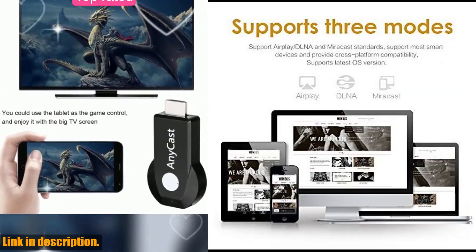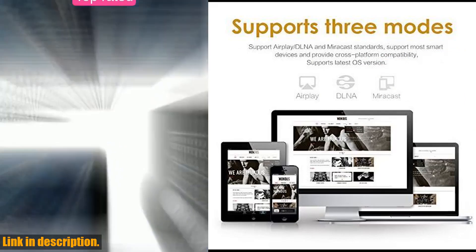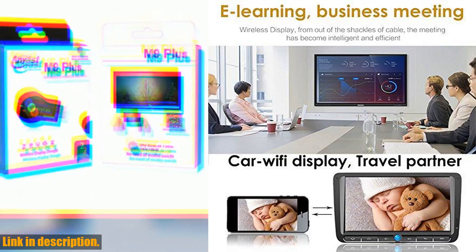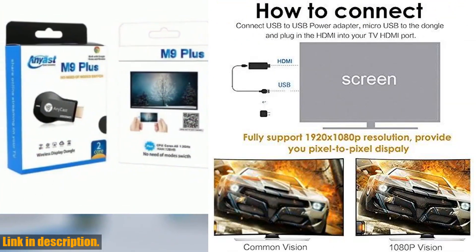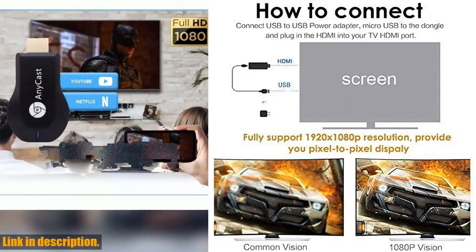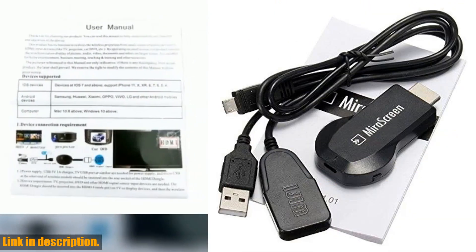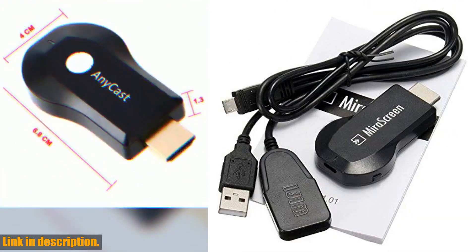Plus, our support team is ready to assist you 24/7. So what are you waiting for? Click the link in the description to add the SmartSea Mirascreen Wireless Display Adapter to your cart now and get delivery in just two days for Amazon Prime customers. Don't miss out on this game-changing device — get yours today.